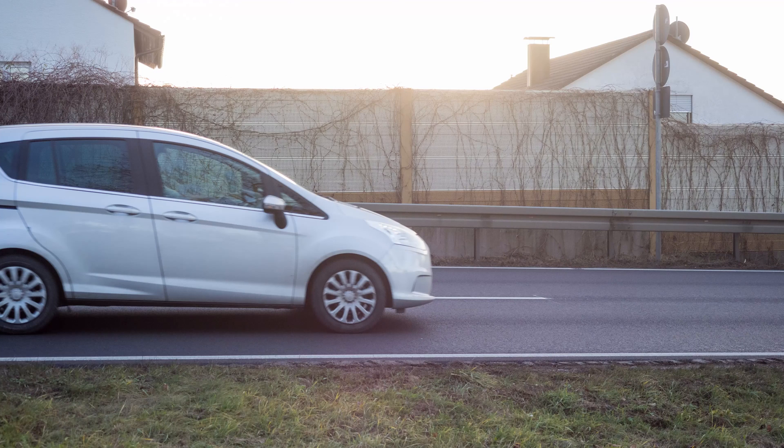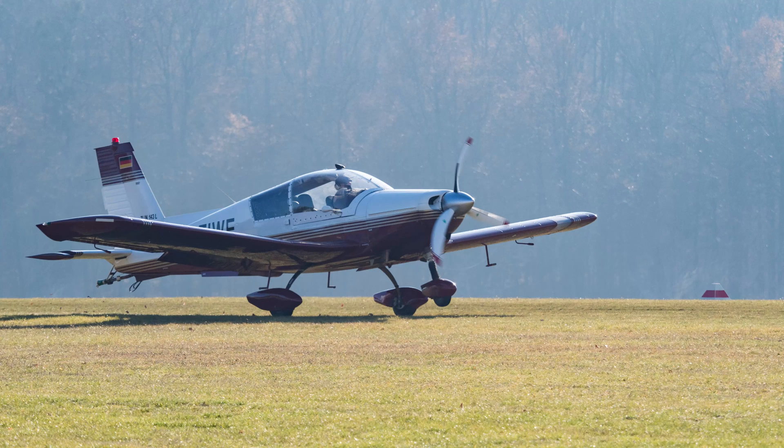Of course the effect isn't completely gone with the new model, but it is a lot less obvious. This car moves at around 70 km per hour — you can see the effect is not very severe. And here the rotor blades of the starting aircraft look pretty good as well.